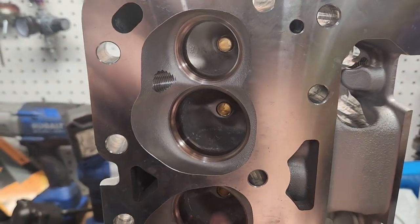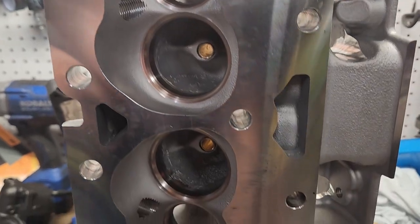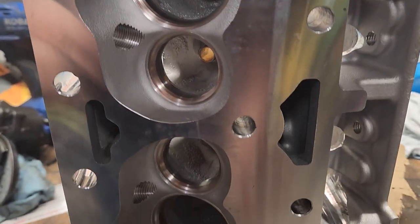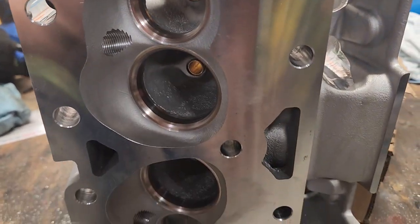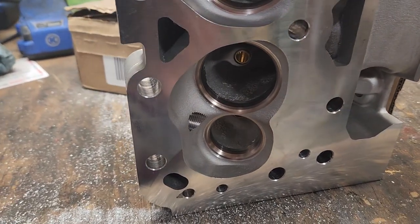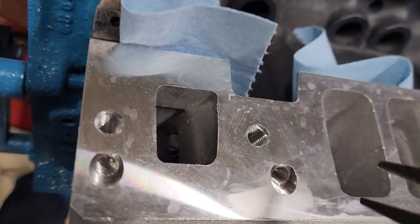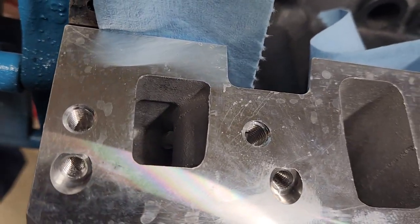These are 64cc chambers with the angle plug, so that's great. The decks come great, everything's awesome. These heads — they may be your white box heads, but hey, they're pretty good. Nobody said eBay heads were high quality, but they are cheap.